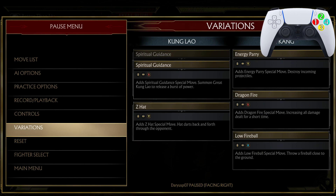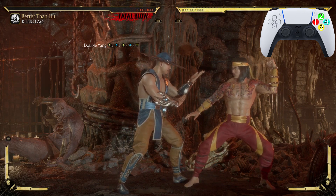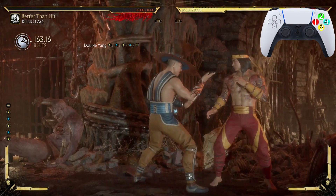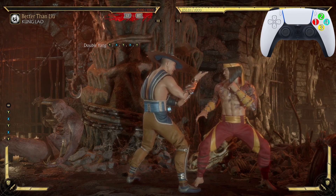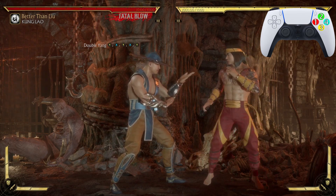In order to do this combo, you will need the move Spiritual Guidance equipped. Now let's get to it. We're starting off with Double Yang — the two, one, two, one, two — looks just like that. If you need help doing this move, a link to that video will be in the description.